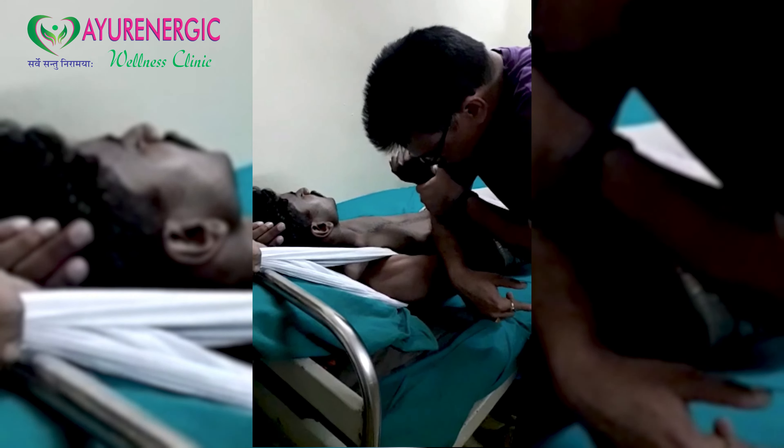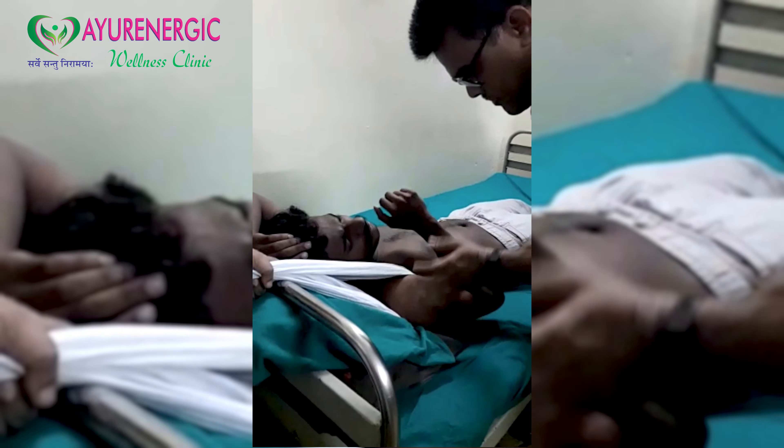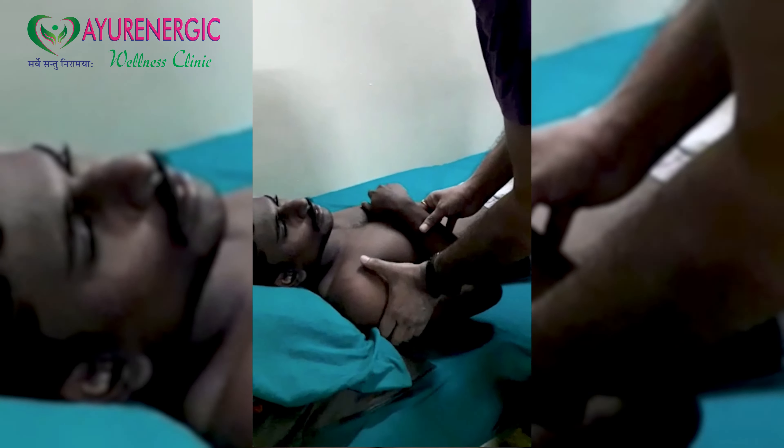The arm is then adducted until a pop is heard or felt, which signifies that the shoulder has been relocated back to its normal position. Then a sling has to be added for rest.